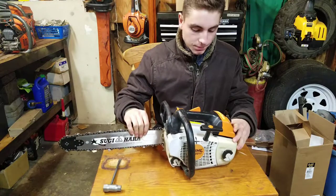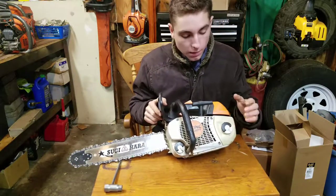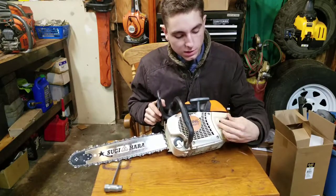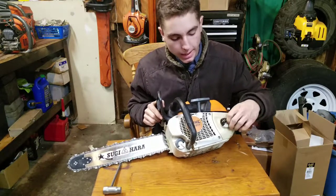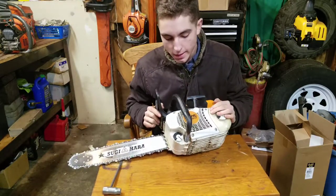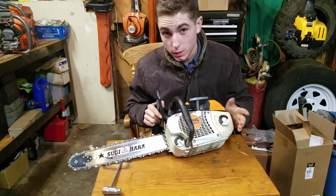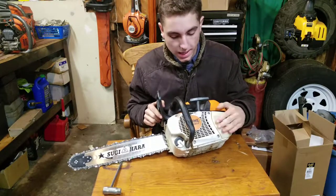This saw, like most of Stihl's professional saws, has their quick-flip fuel cap — just a simple quarter turn and it comes straight up, then back in to close. I personally prefer the Husqvarna fuel caps over Stihl's, because sometimes new guys don't understand how to operate these and you can get covered in gas.